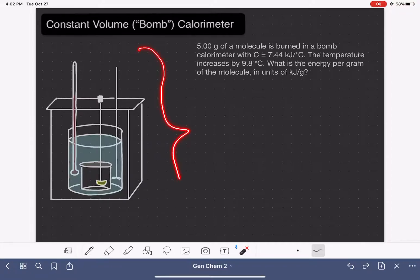This is a schematic or drawing of a bomb calorimeter. Let's go through and label all of the different parts of this piece of equipment.